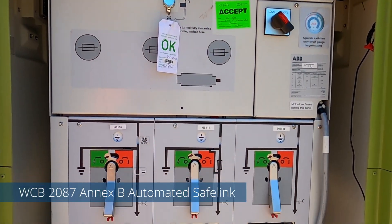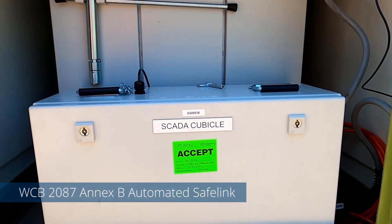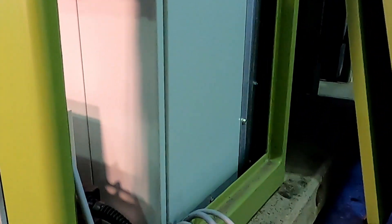This video is to assist in understanding of Branch Workplace Instruction WCB 2087. The commissioning process is outlined in Annex B.